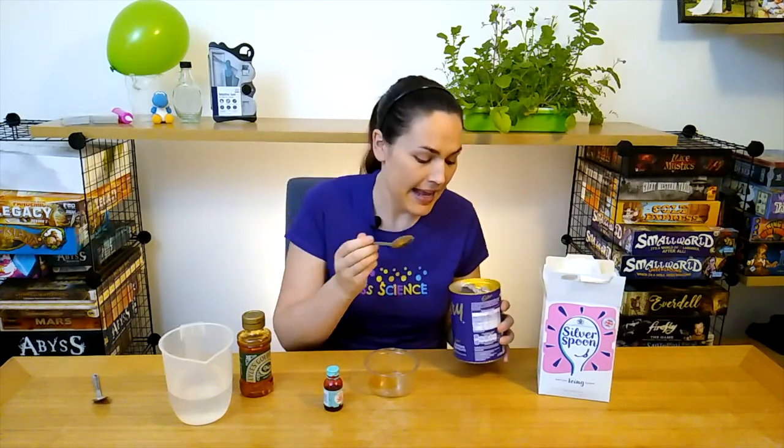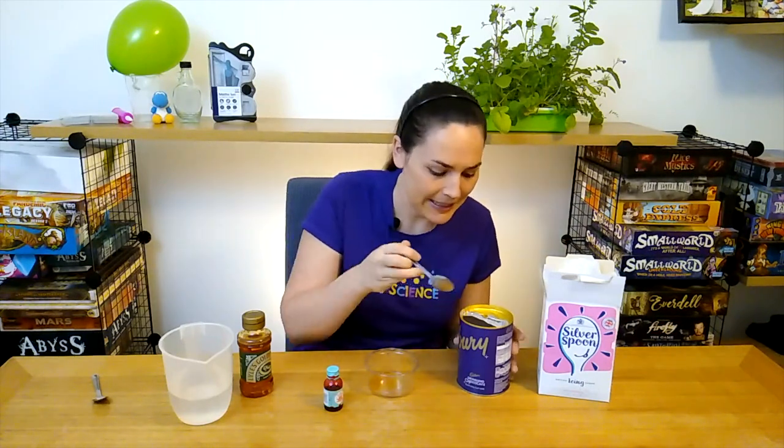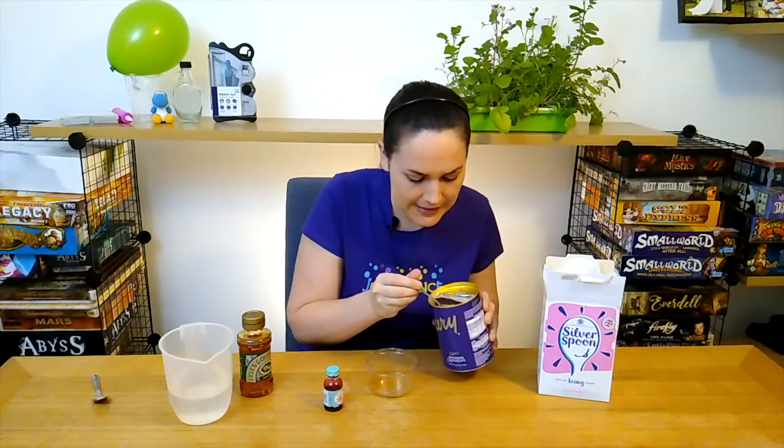Then we're going to need a little bit of the cocoa powder. The cocoa powder is going to represent the platelets. Now the platelets are really important — they help with blood clotting, so if you ever get a cut they're going to be there to help make sure that you just don't keep bleeding. So we'll add a little bit of our platelets here.